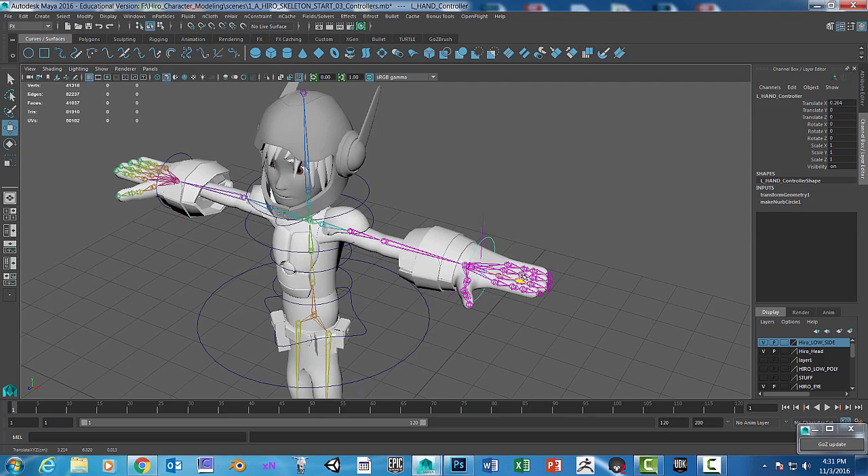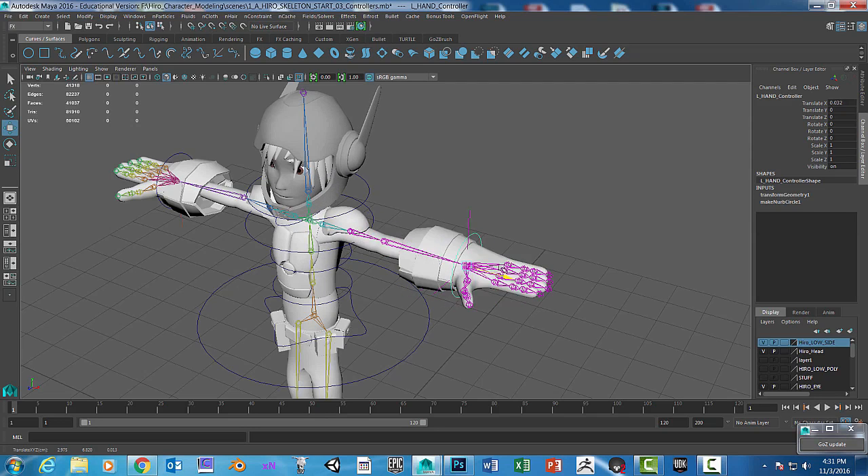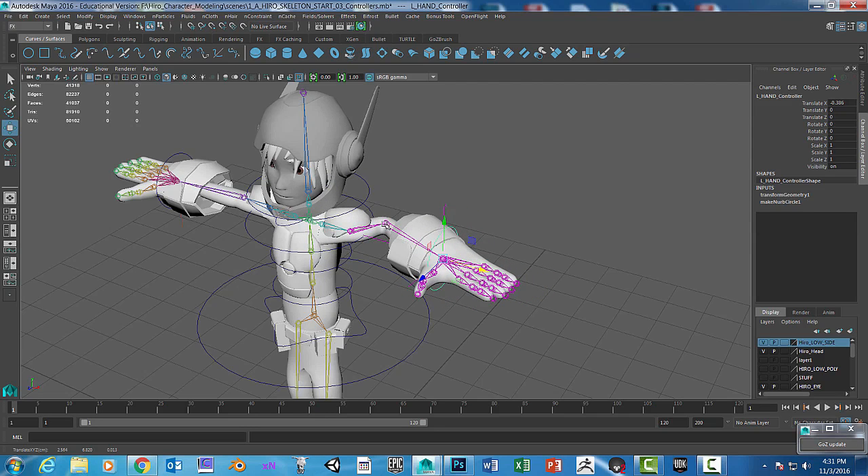You can see that the helmet is actually moving with the arm. That means somewhere a joint — it could be the elbow, the shoulder, or even the wrist — has influence on this mesh. We need to make sure it doesn't have influence on that mesh.